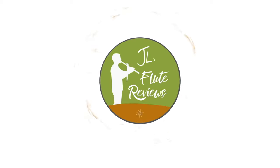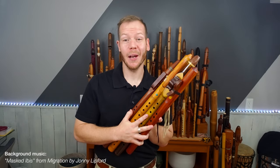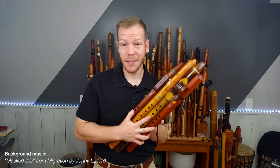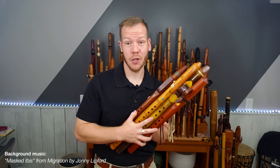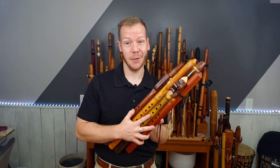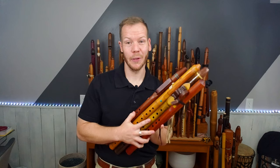Now let's dive into a flute from my personal collection. Welcome back. In this episode of Johnny's Flute Reviews, we're going to be looking at a comparison of four F sharp minor flutes in various price ranges. So stick around for this one — I'm going to get transitioned into these different flutes.